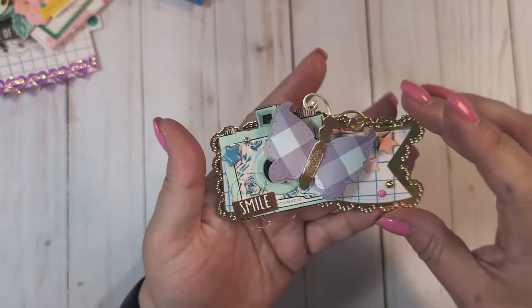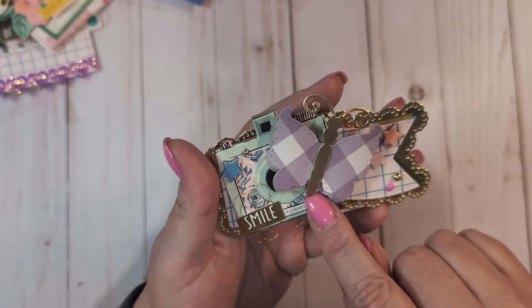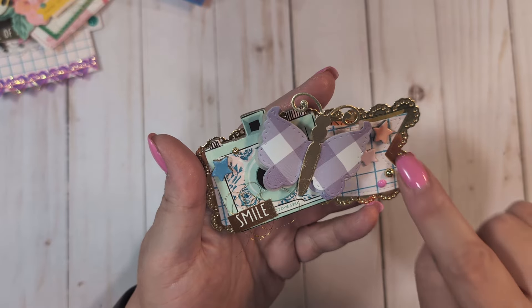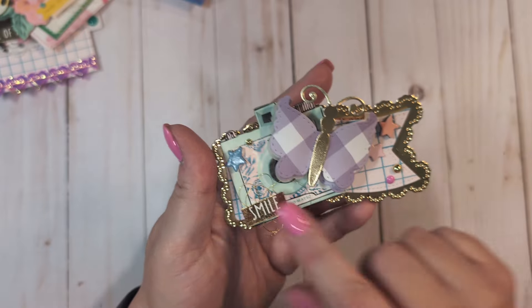On this first banner piece I used a little butterfly from my stash that was gifted to me from the Round Trip collection, a chipboard camera from the Carousel collection, some little stars from Round Trip, the little smile from Tuesday Morning stickers, and enamel dots from my stash with some gold thread.